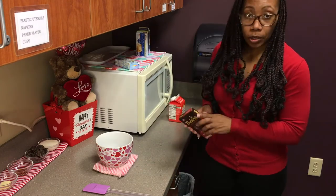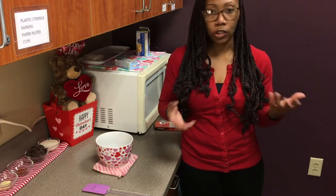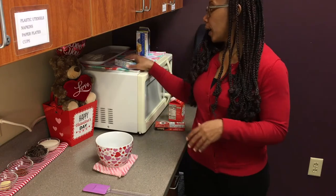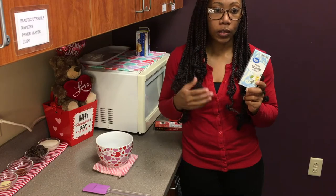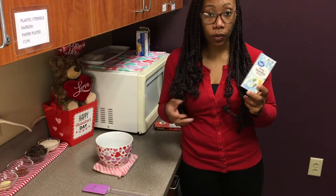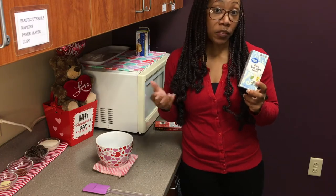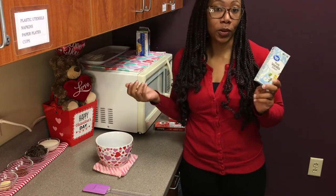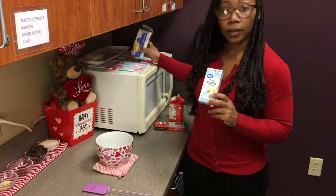There are some optional ingredients that will make the truffle taste richer and creamier, and those are pure vanilla. You can also substitute that with mint for a mint chocolate truffle, or coconut, or lime if you wanted a lime chocolate truffle. The varieties are endless depending on what you want to do, and butter as well. So let's get started.